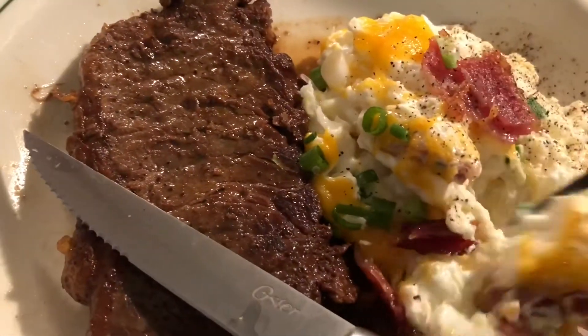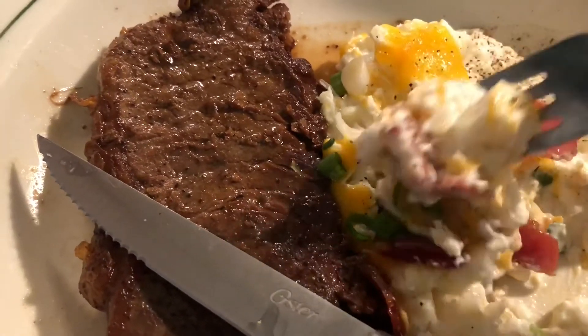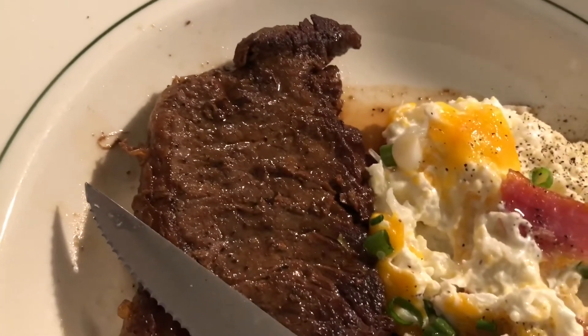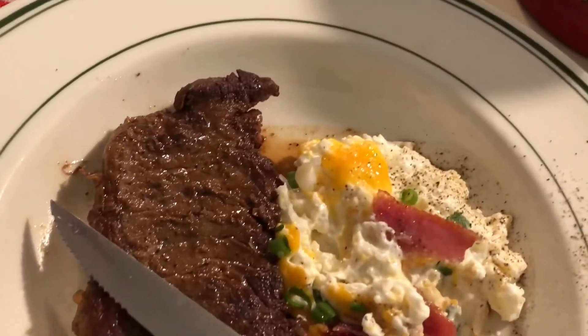Let me go ahead and take a little sample since it's nice and hot. Ooh look at that. It is so delicious — I'm giving this a thumbs up.